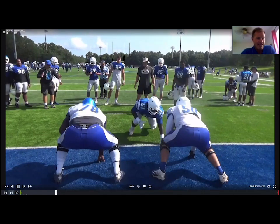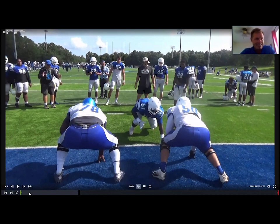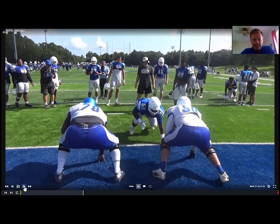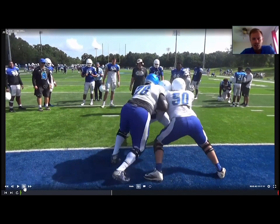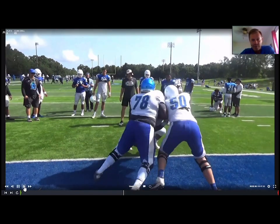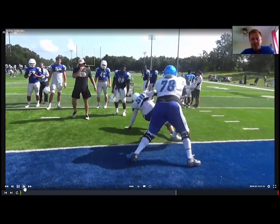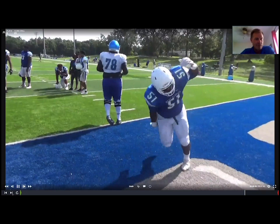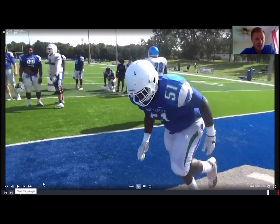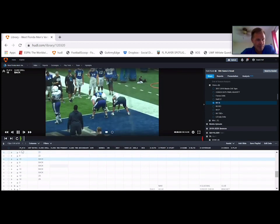Here's a good rep by Brandon: he attacks the inside tip of the tackle. First step is a little too big — foot in the air a little too long — but he maintains a nice square base, stays low, keeps driving. The tackle comes off and falls, then he beats, rips, and finishes on the guard in the B-gap. That's a good rep.